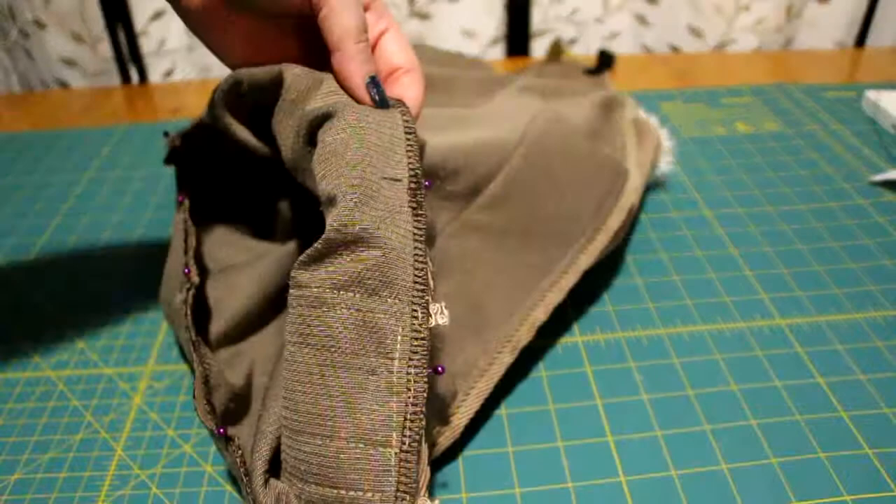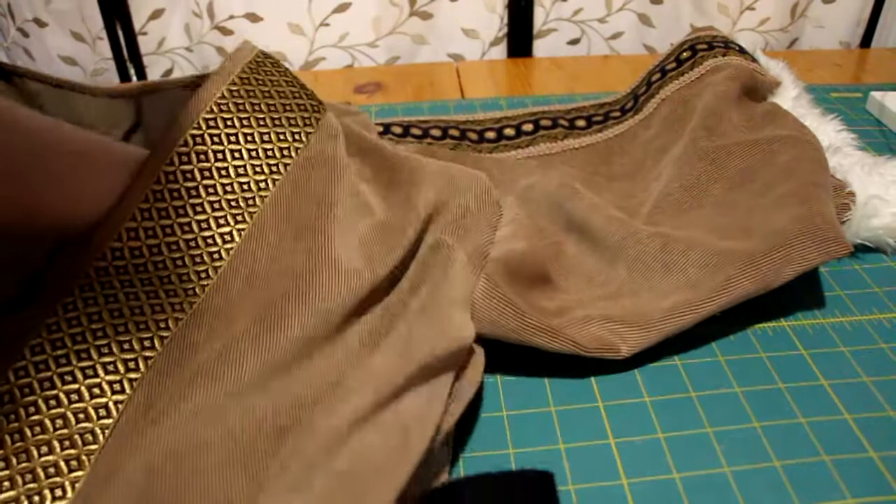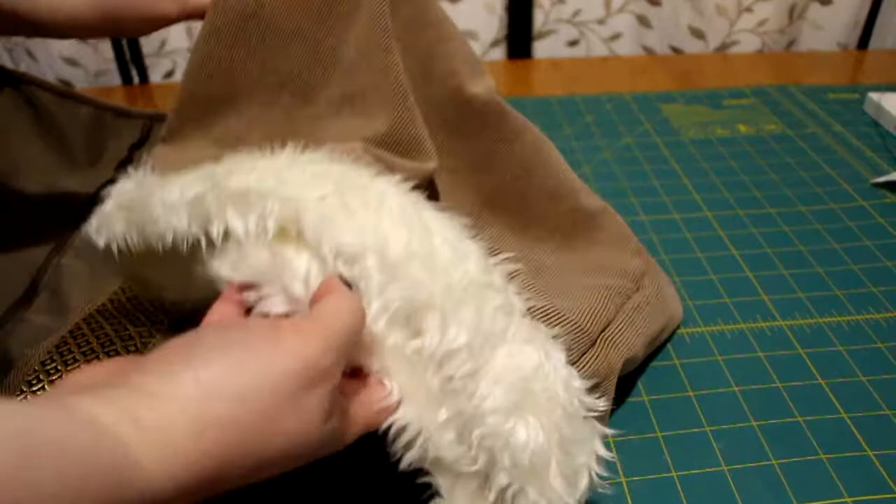There is something missing from the sleeve, but I will have to get it once the doors open up again. That will be in the next video.